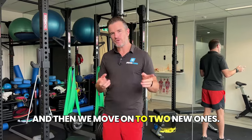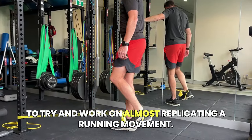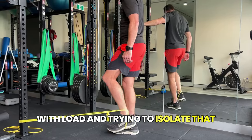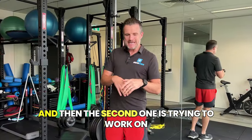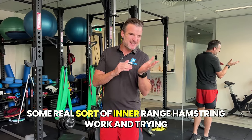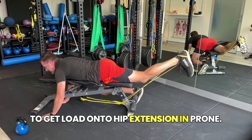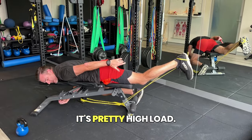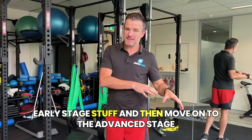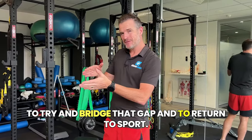Then we move on to two new ones, and the two new ones are going to use bands to try and work on almost replicating a running movement, with load and trying to isolate that hamstring right up the top. The second one is trying to work on some real inner-range hamstring work and trying to get load onto hip extension. It's quite high load. These ones are definitely for people who have done the early-stage stuff and are moving on to try and bridge that gap into return to sport.